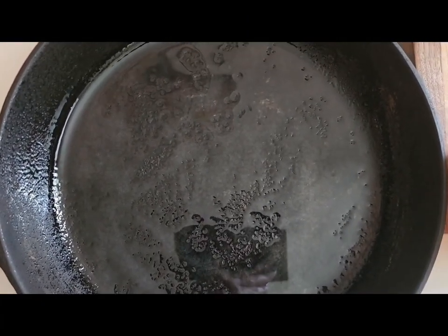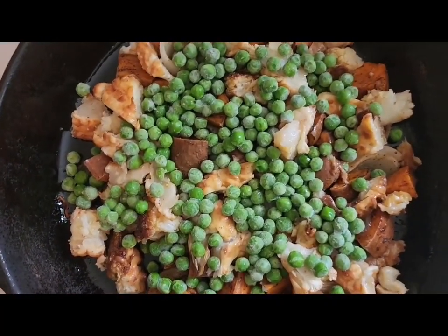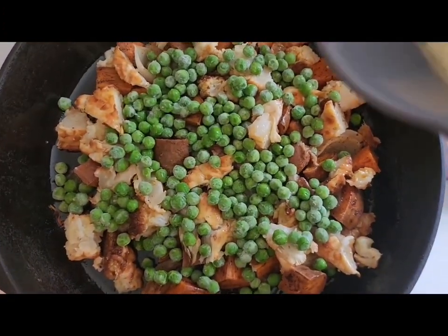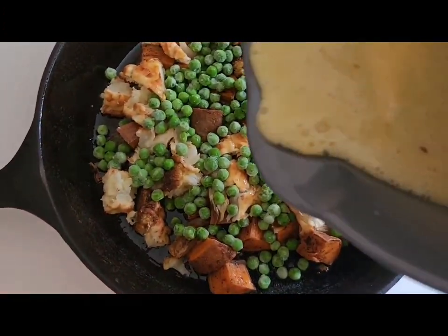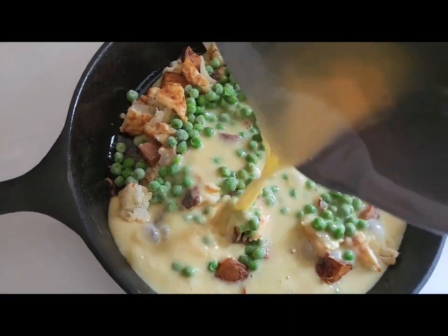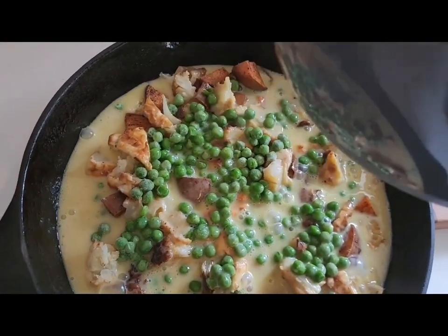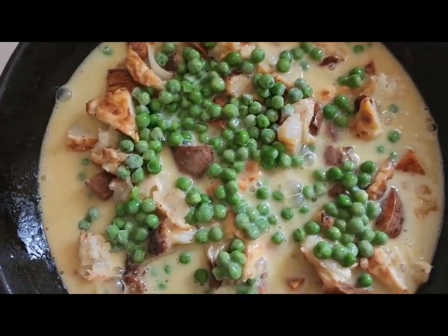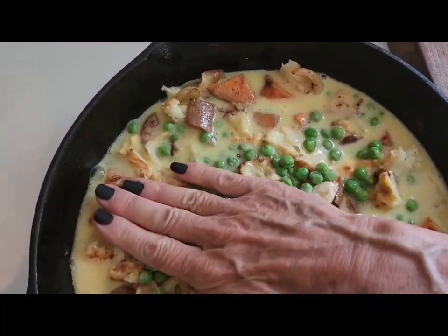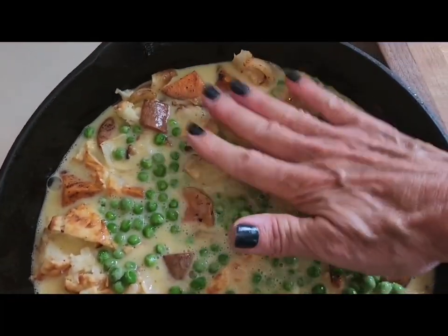I'm going to add in my vegetables and pour my egg mix over top of them. I'll just press it in to make sure everything gets into the eggs, and then sprinkle over my feta cheese.